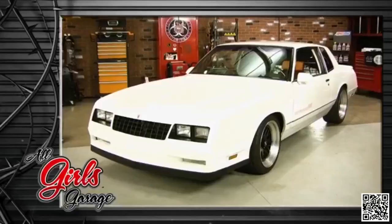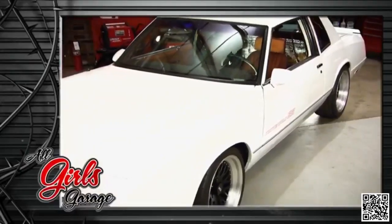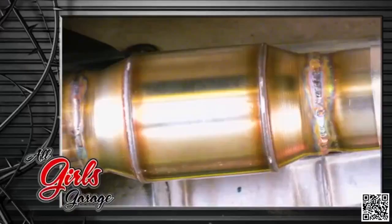Let's introduce you to Mom's Pride — a 1986 Monte Carlo that's been in the same family since it was new. The son has updated the drivetrain, and because of that it needs some fabrication help to get a few of the custom pieces to fit. The girls bust out the welder, and when this car is finished it's not going to sound like your average Monte Carlo.